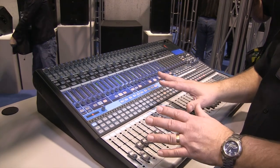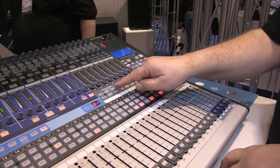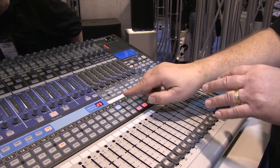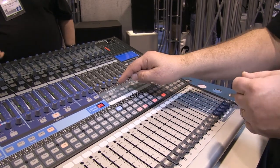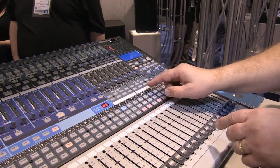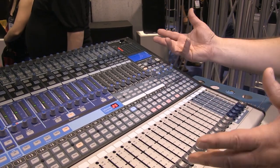Moving to the master section: there are four submasters plus a master, and you can route any channel into the four submasters. The 32 adds mute groups — you can assign channels to up to six mute groups and mute them all at once. For example, one mute group for all rhythm instruments and drums, another for vocals. Mix scenes let you assign a full mix scene to one of eight buttons, so recalling a complete setup is instant, which is really nice for a live mixer.